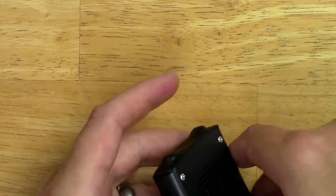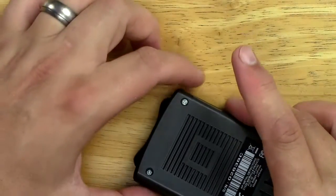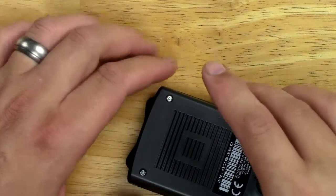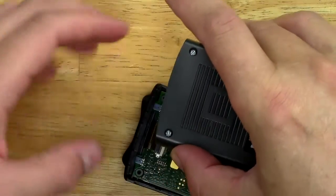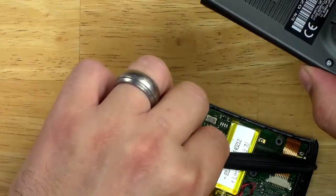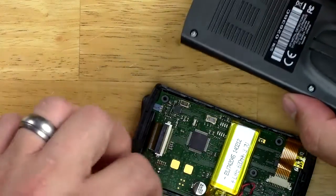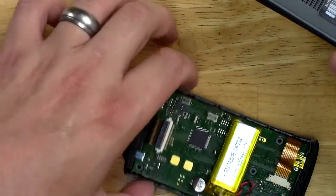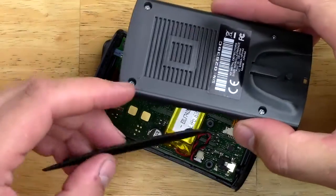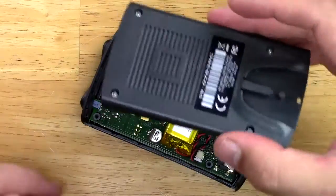I had no idea how this was going to work, but supposedly all this comes apart — and there we go. I'll loosen this gently. These two rubber things kind of fall right off, they told me — and they are falling right off. Got my four screws.